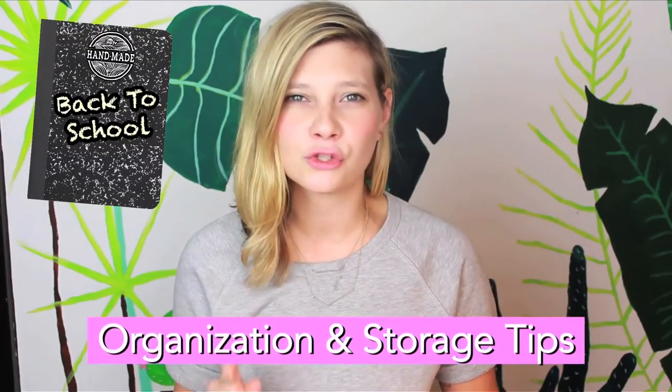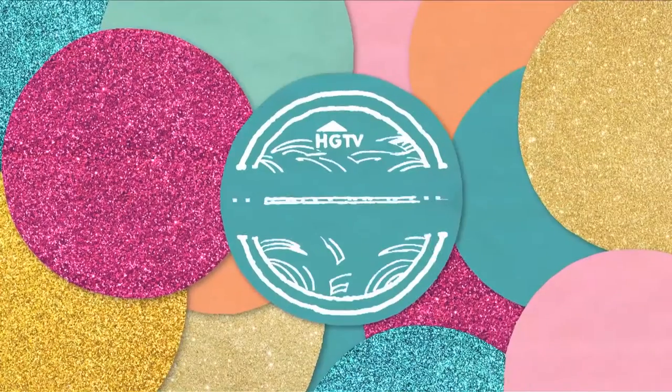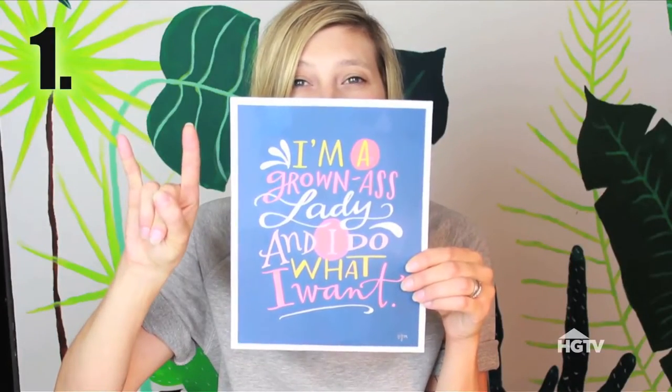Here are my top 15 back-to-school organization, storage, and life hack tips for you. Number one: drink all the coffee ever. Have motivational phrases on hand to keep you inspired.